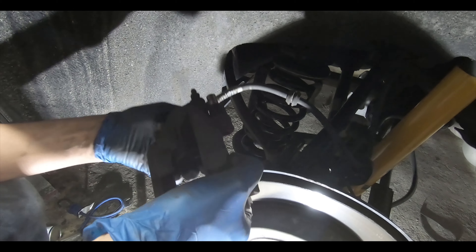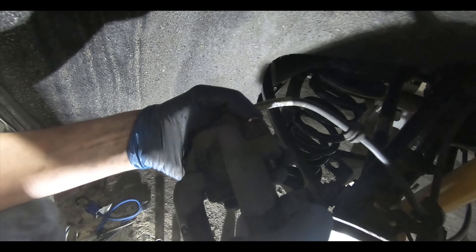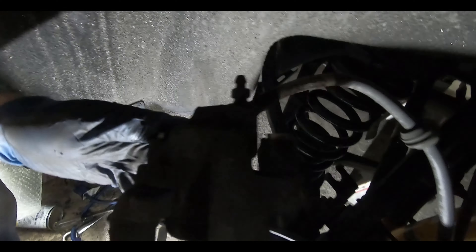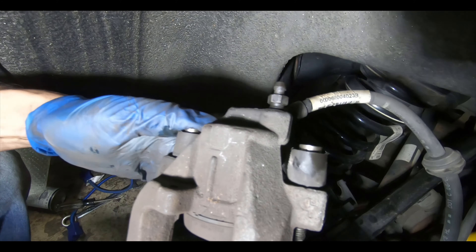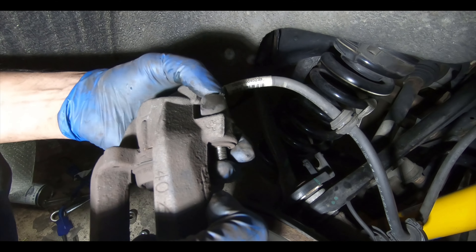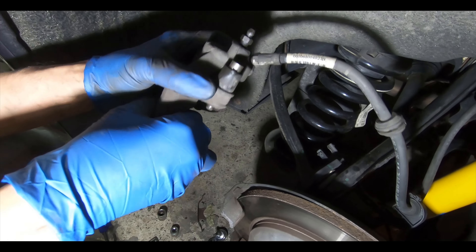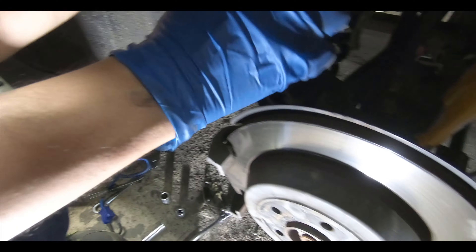What we did previously is applied a C-clamp to the caliper to push it in a little so we can get it over the lip on the rotor. Note that we also used the bleeder on the back — we opened the bleeder a little bit into suction, pressed the caliper in, and then closed it back off under suction so we don't lose it. Make sure your reservoir never runs low.